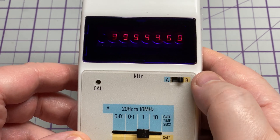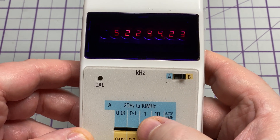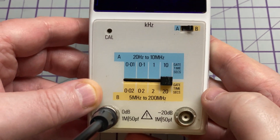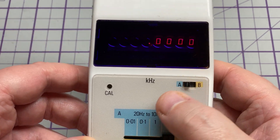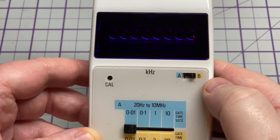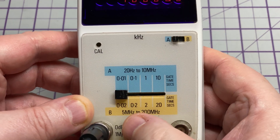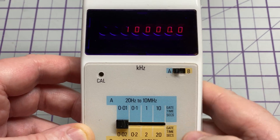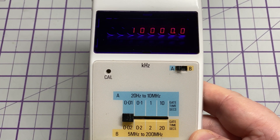When we switch it to Range B it doesn't read at all, which it should, because Range B is 5 to 200 megahertz. So it looks like we've got a problem with Range B — it must be a pre-scaler issue, I reckon.